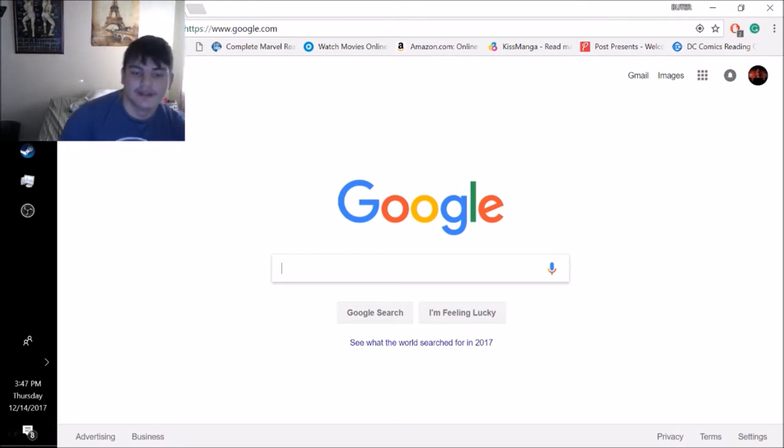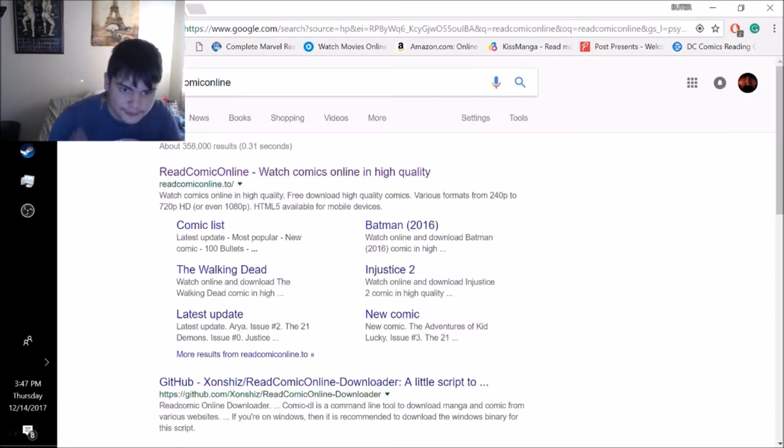The first thing you're going to want to do is go to your search engine such as Google. You're going to want to search 'read comics online' - be sure to spell it right. Put enter or search however you like to do it on Google.